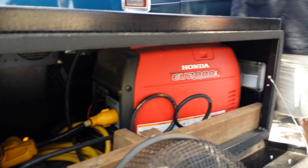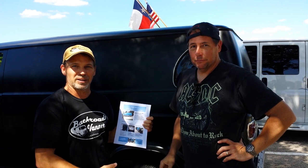What a great van — it's a pleasure to meet you. Thank you for doing the interview. We're going to have this up on backroadsvanner.com, so check it out. Thanks for watching everybody, we'll see you on down the road — and make it a back road.